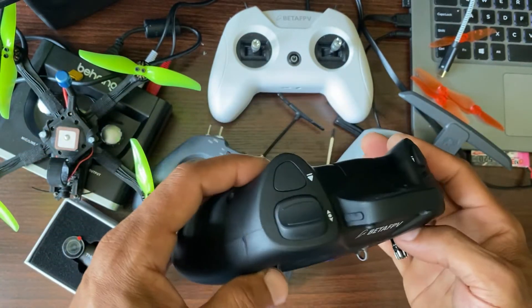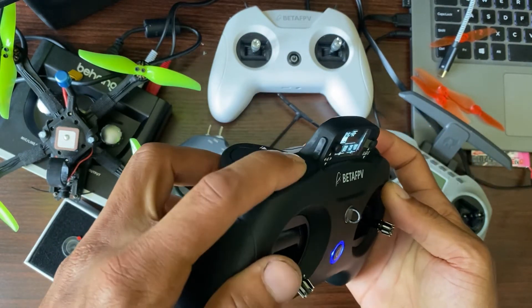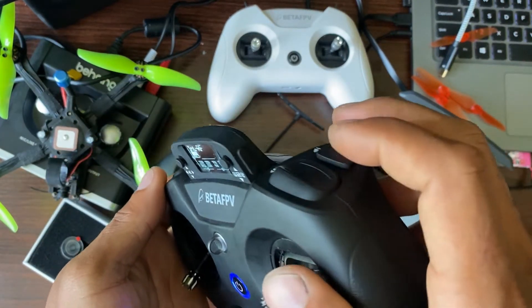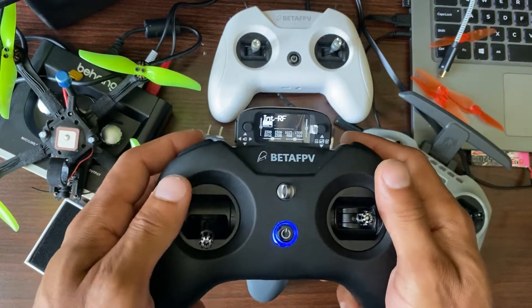Other than that, these switches kind of feel like they're not very pro. They don't give you that positive click. At least in my version — I don't know if they're going to fix this — but it just doesn't feel like it gives you that positive feel.